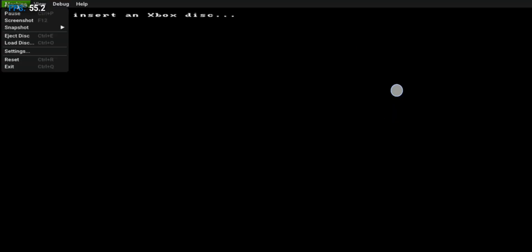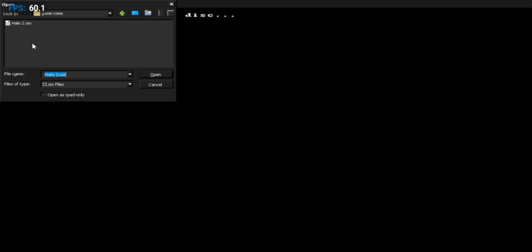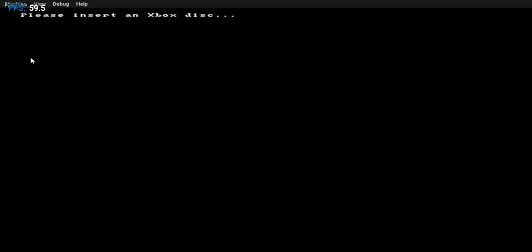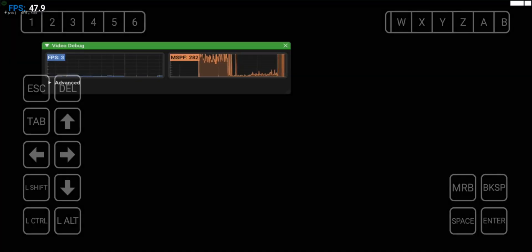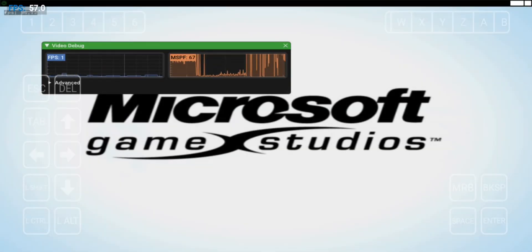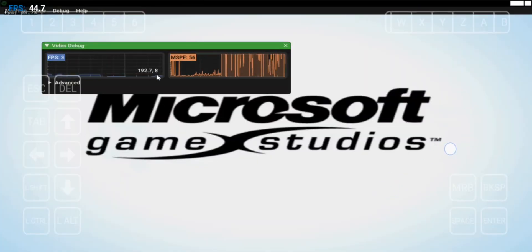We are ready. It's time to import — select Load Disk and add any of your games in ISO or Xbox ISO format. Now reset; it starts to reboot to load the disk. And yes, it's started. Please don't expect too much from this because we are already emulating on an emulator, just like we did for RPCS3 in a recent video.